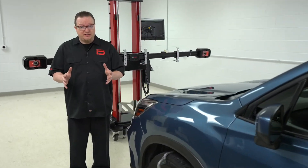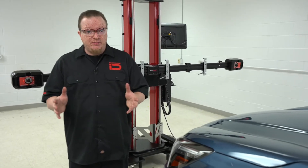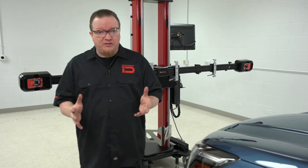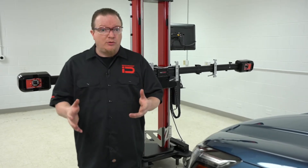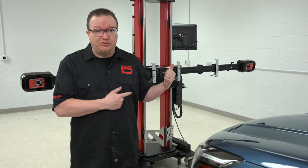ADAS, or advanced driver assist systems, are becoming more and more commonplace on modern automobiles. Even simple repairs such as an alignment or a windshield replacement need calibration of these systems. Let's walk through a recalibration of the windshield camera using this John Bean TruePoint machine.